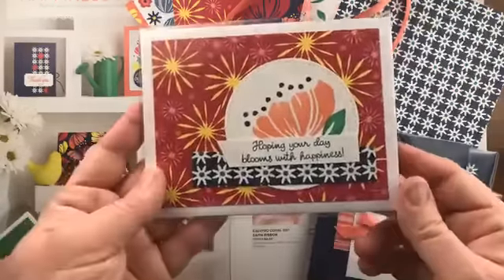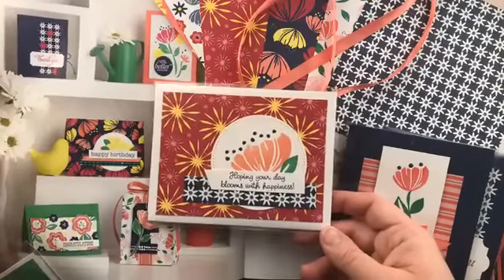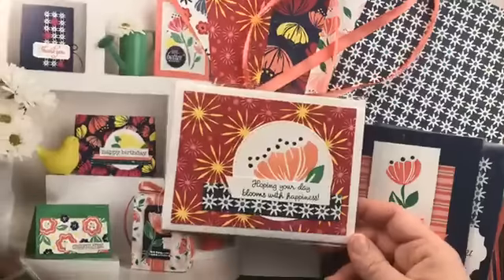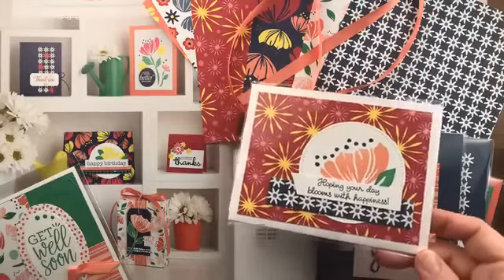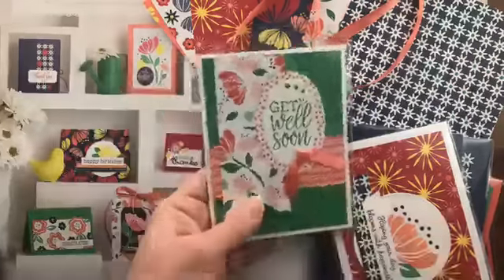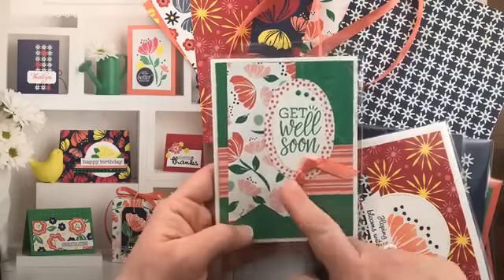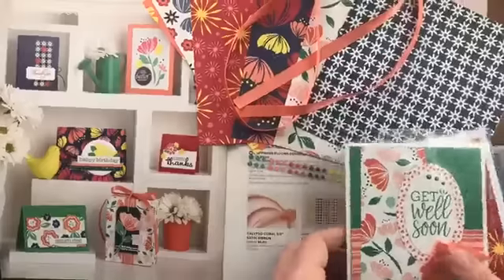This card was designed by Meg Lovin, who was inspired by the catalog layout — a big piece of designer paper in the background, a stitched circle with a stamped image, and a strip of designer paper using different designs from the paper pack. It's a great way to adapt catalog ideas for the supplies you have. The last card in this suite has a beautiful combination of layered paper, a banner, an oval, ribbon, and enamel dots.